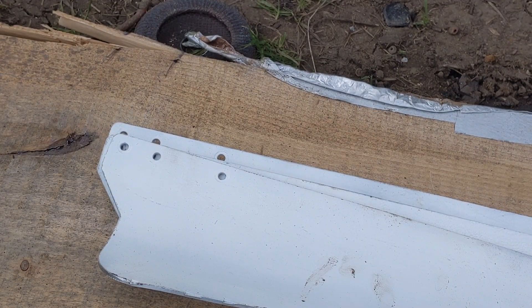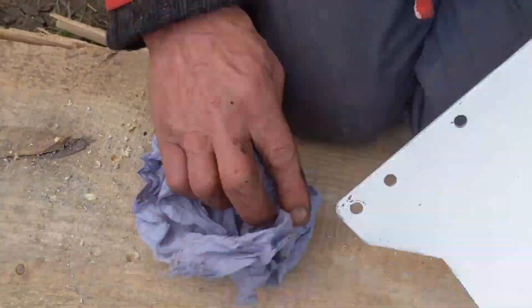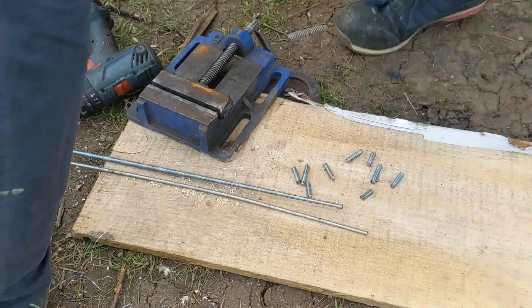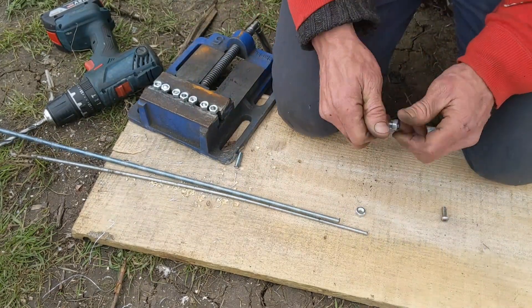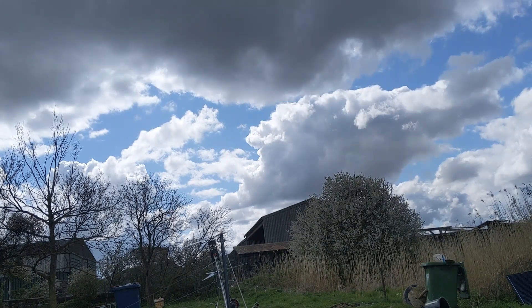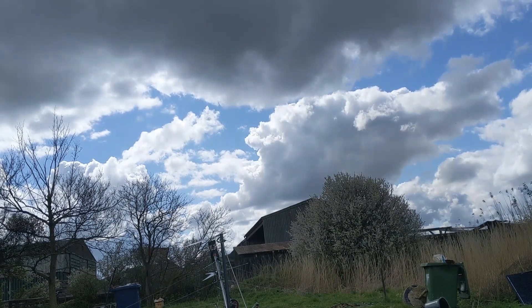So I've just got to drill these holes out to 8mm to take a nice big chunky bolt. So that's got both sets on. When it is raised it should be pointing in the right direction to catch the wind, so I'll leave it on record for now — it won't take long.